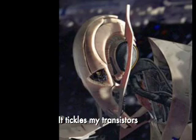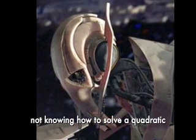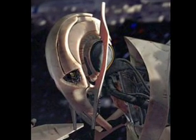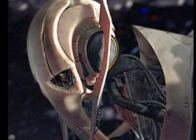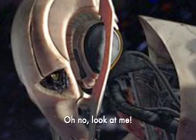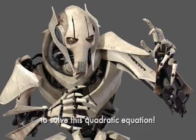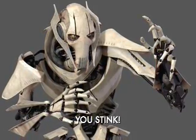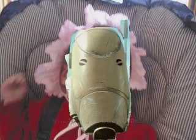It tickles my transistors whenever you get scared from not knowing how to solve a quadratic equation, except by factoring. Oh no, look at me. I am a human and I do not know how to solve this quadratic equation. You stink. I learned the answer to that question when I was a baby droid.